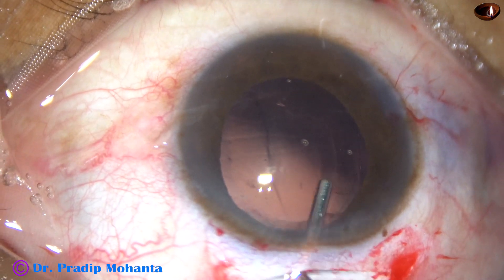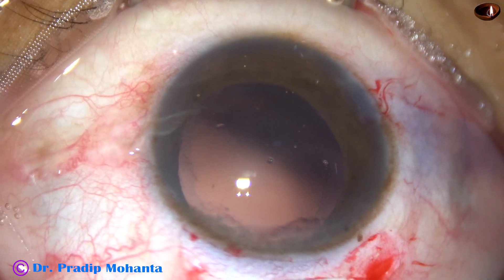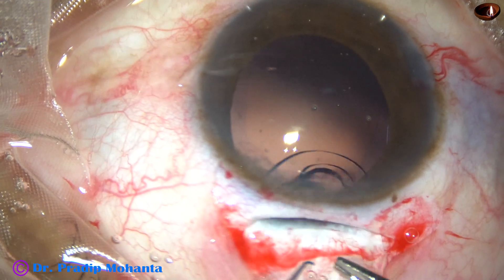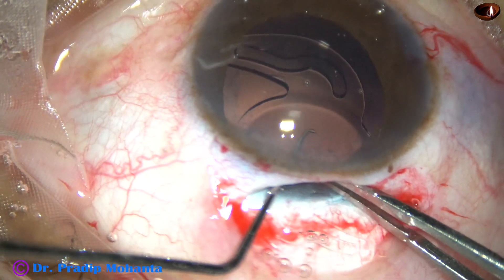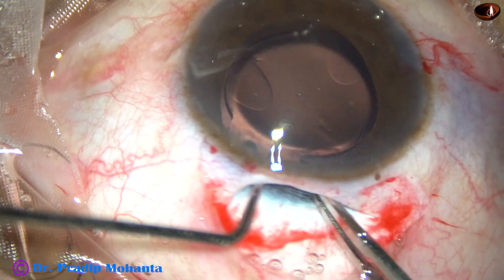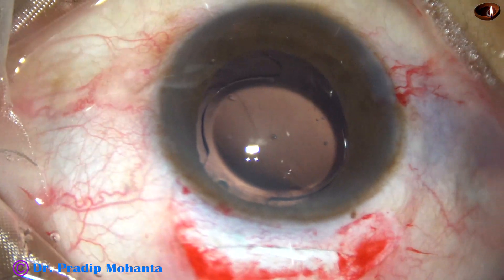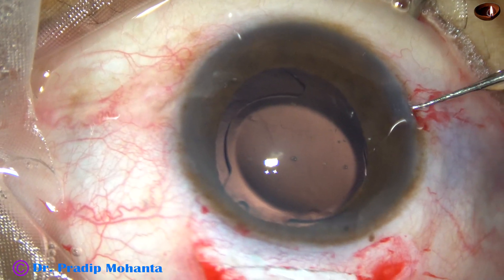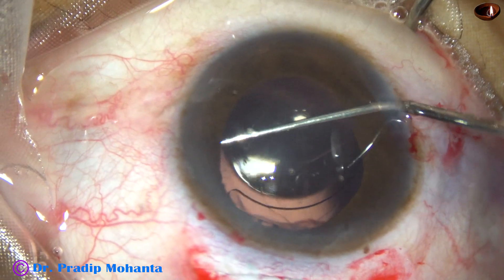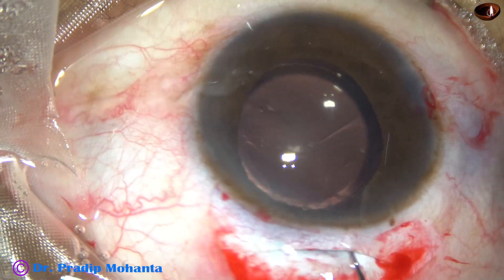Now visco is injected again. In this case, a foldable single-piece monofocal intraocular lens has been selected and it is being implanted with the help of a Sinski fork. The Sinski fork depresses the optic and the leading haptic goes into the capsular bag. The Sinski fork then depresses the haptic-optic junction and the lens goes into the capsular bag.